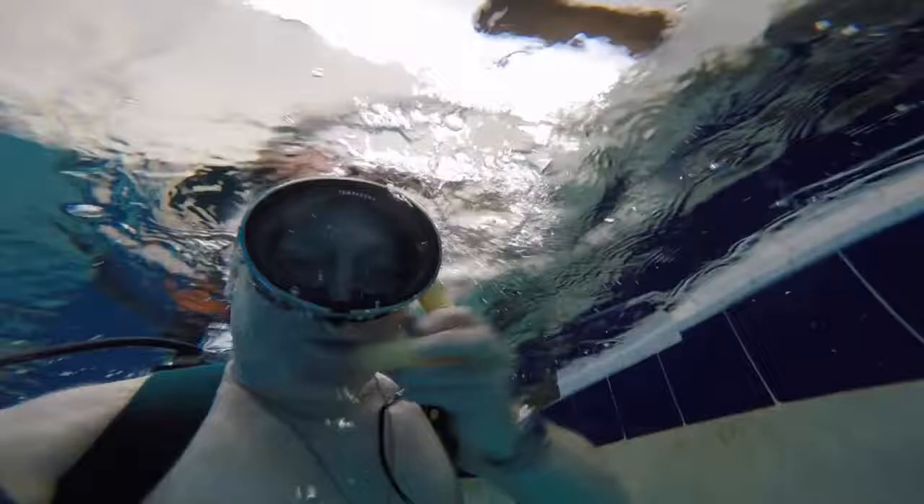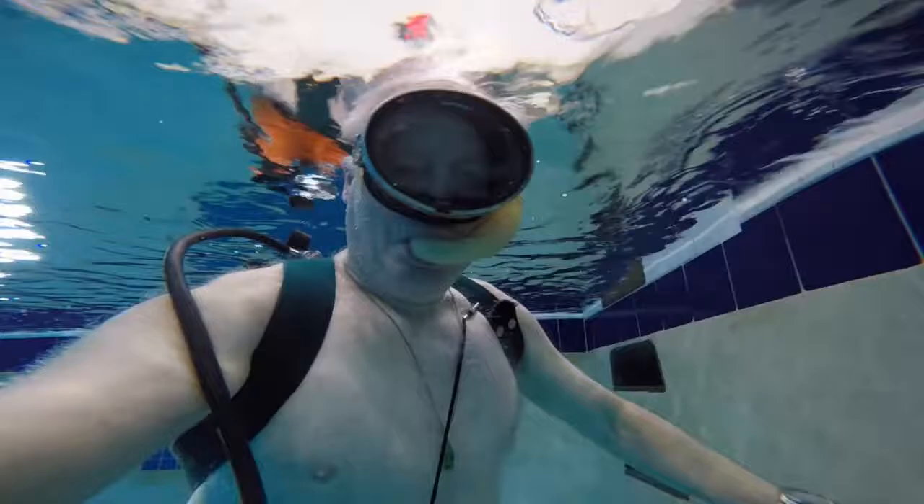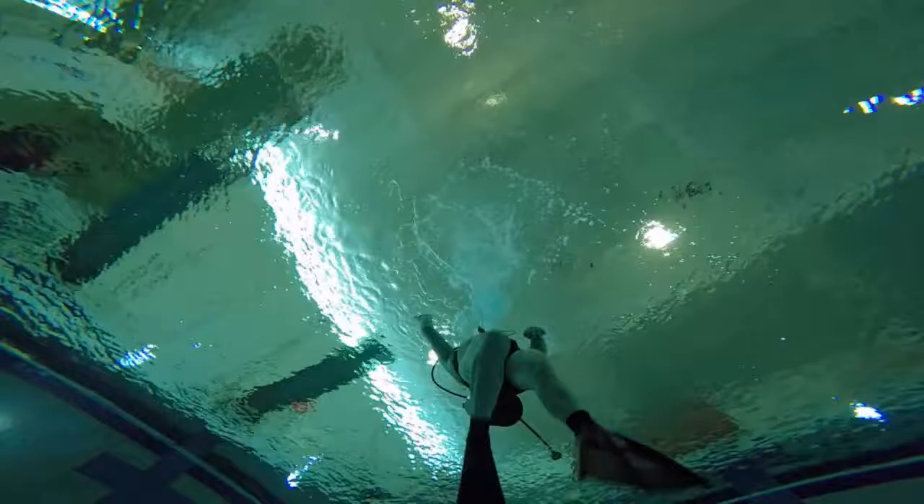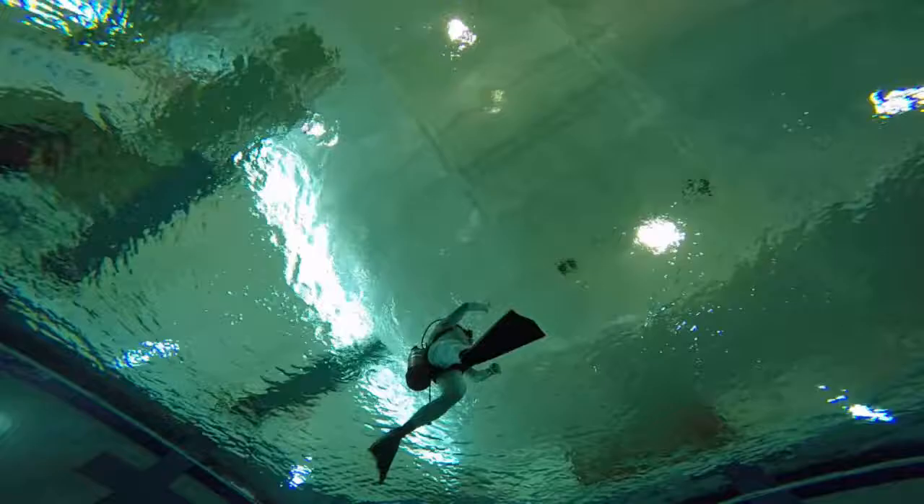I'm switching to a snorkel here. I'll spit out the regulator and put in the snorkel and clear it, and then I can breathe on the surface. This was considered the gear in the 1960s that you wore. Sometimes we'd wear an inflatable life vest, but that was only used in emergencies. There were no such things as BCs or buoyancy compensators at that time.